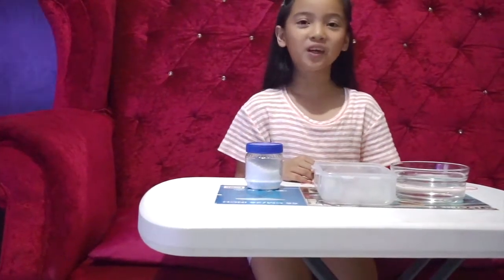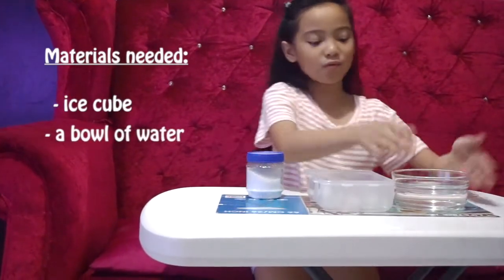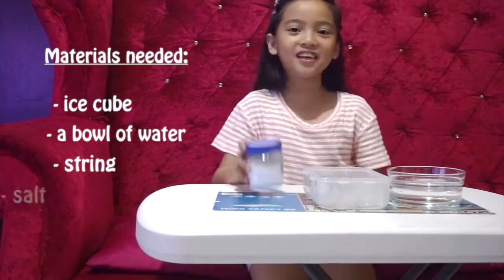Here are the materials that we're going to need. First, an ice cube, a pool of water, string, and salt.